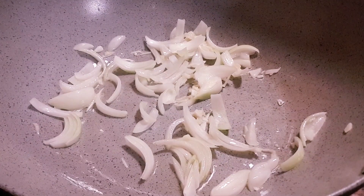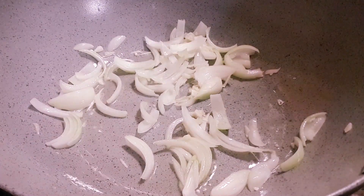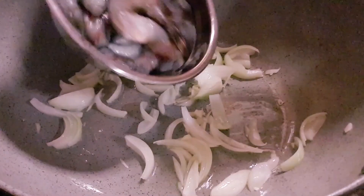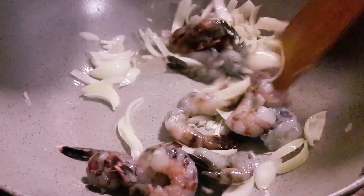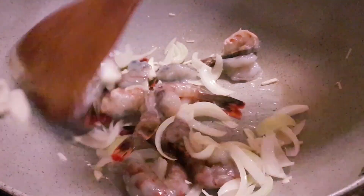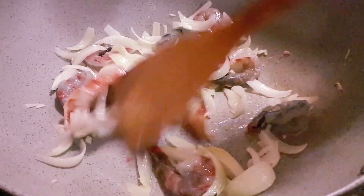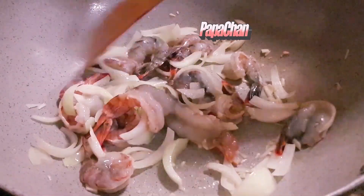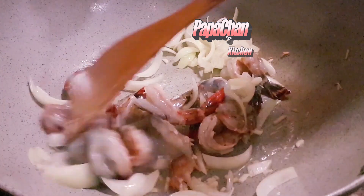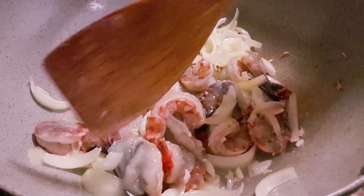We don't want to burn the garlic, so the next thing we put in is the prawn. You'll notice you start smelling the aroma of the onion, garlic, and prawns. Looking at the prawns, they're slightly cooked now.